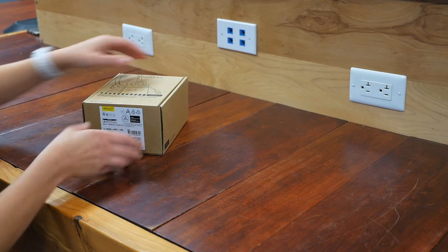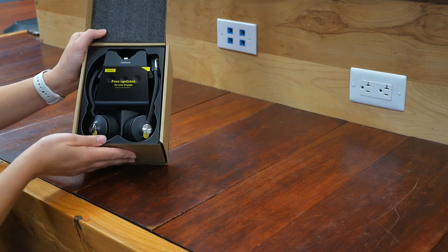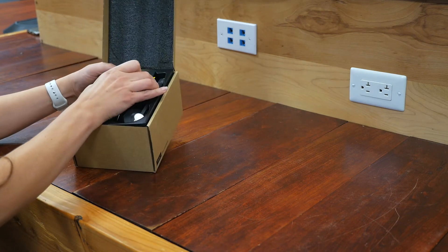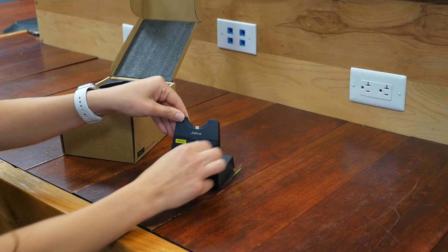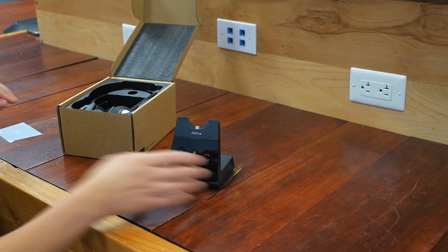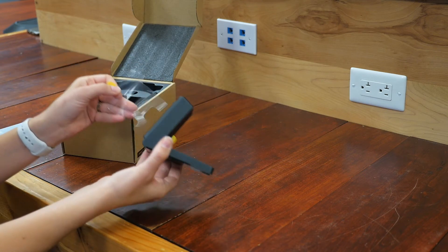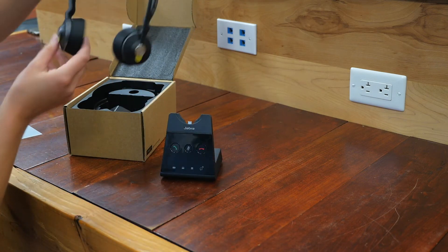All right, so let's start unboxing the Engage 65 stereo version. It's very nicely packaged. Here's our base — this can come off. You can remove this as well. Here's the beautiful headset.